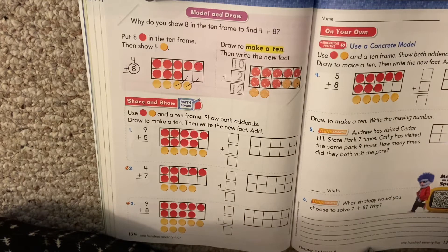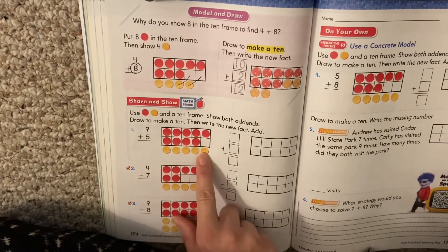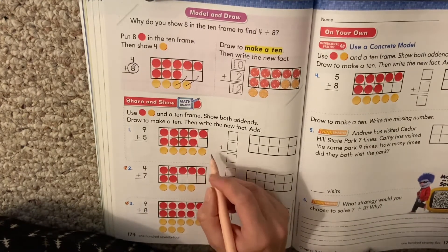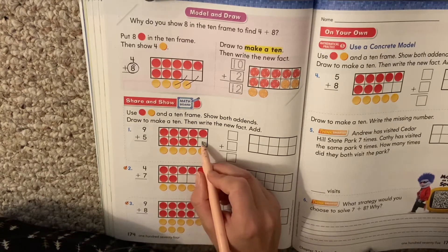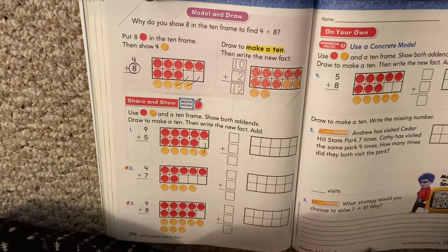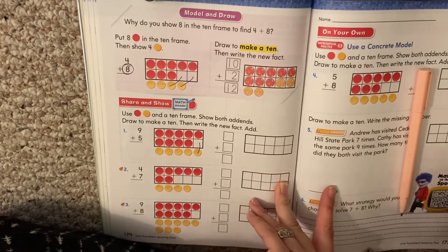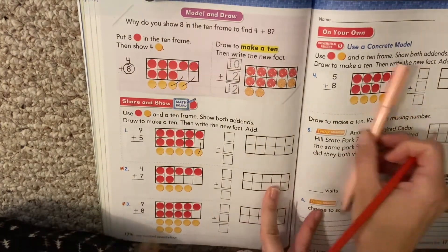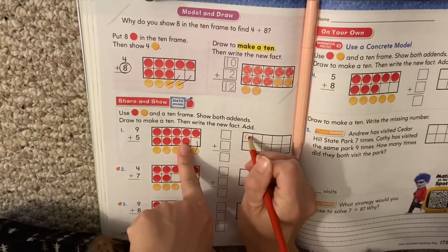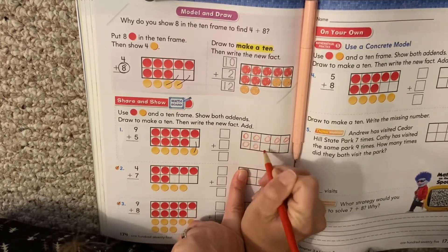It says use circles and a 10 frame, show both add-ins, draw to make a 10, then write the new fact. So let's look at our colors. We had 9 plus 5. Here's our 9 red, 5 yellow. Look at our 10 frame — it's almost full but not full yet. What do we have to do? We have to slide a yellow one up. So I'm going to slide it up. Now they want us to redraw our picture. My yellow doesn't show up, so I'm going to use my red and my pen. I'm going to start with my 9 red, just like my picture, because my 9 didn't change.